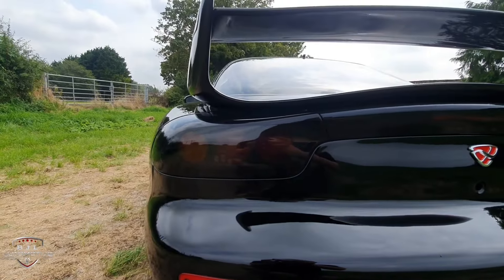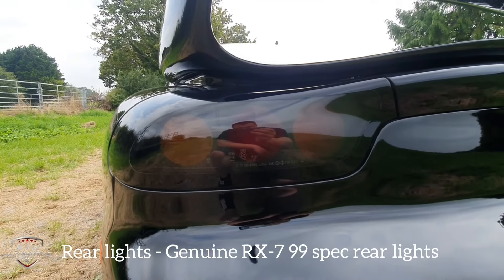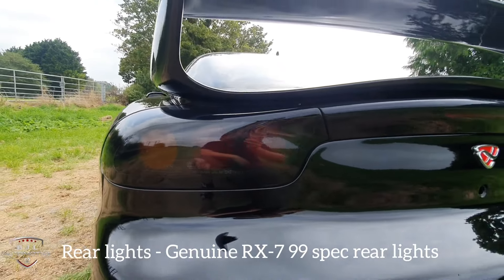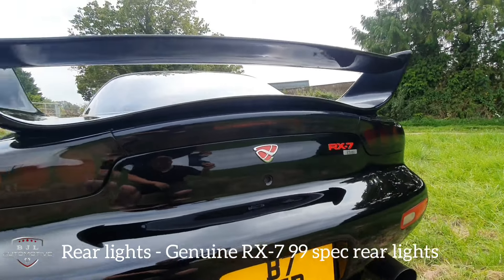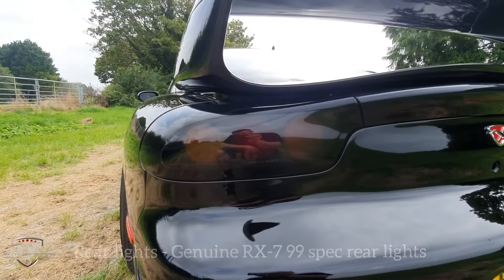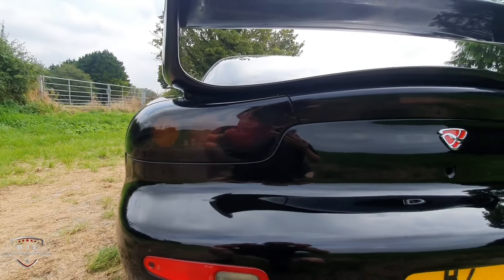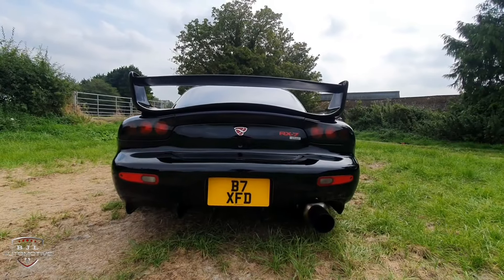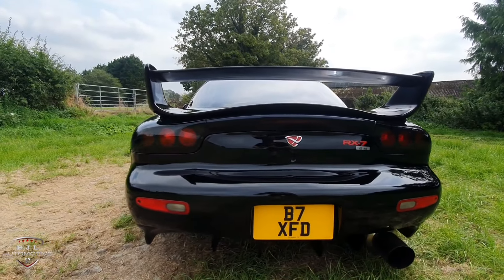Now, the rear lights when I bought the car were not these ones. These are 99-spec rear lights from the newer RX-7 FDs, purchased back in 2013. Much better looking lights in my opinion. I'll quickly flick them on so you can see what they look like — yeah, in my opinion these are the best looking rear lights for the RX-7. Really nice.